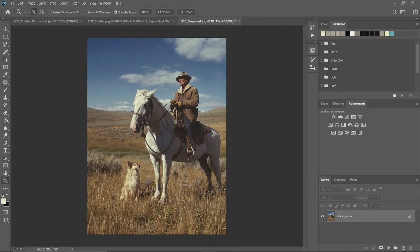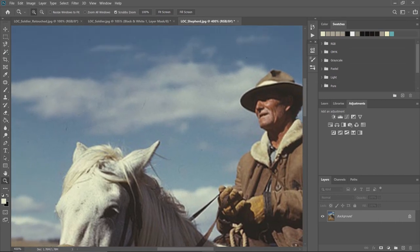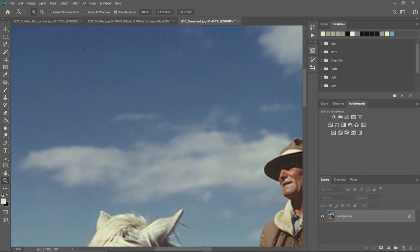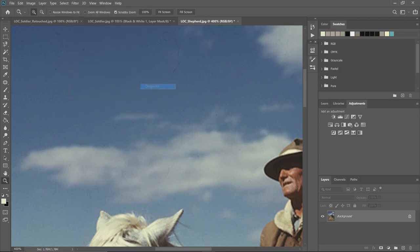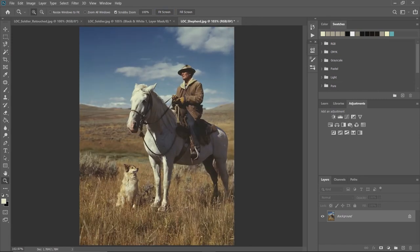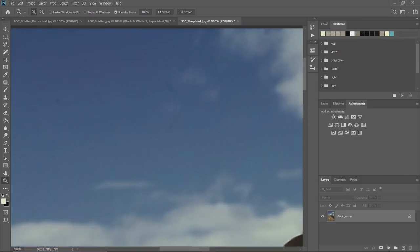Let's zoom in a little bit and start inspecting the image. As we get closer you can start to see things like a little hair on the negative and some small speckles. We'll start in the same Filter > Noise > Despeckle — that works on color images as well. Go back to Fit Screen. It worked, but there's still that hair left, so I'll go over to the spot healing brush and click on a few of these other spots.